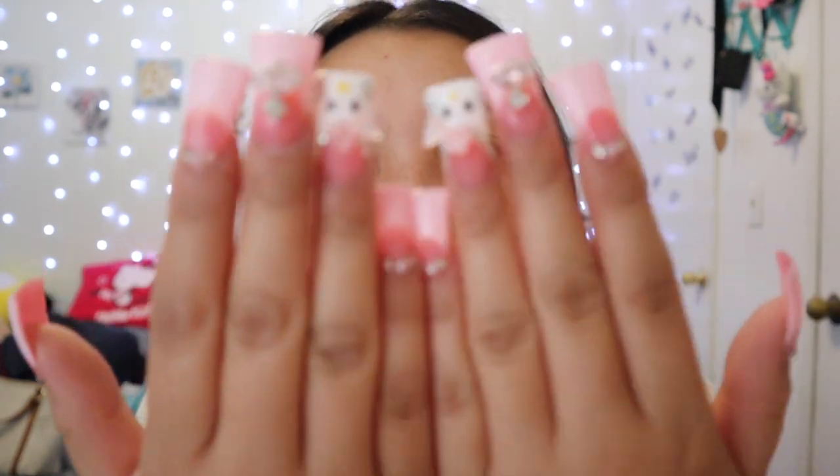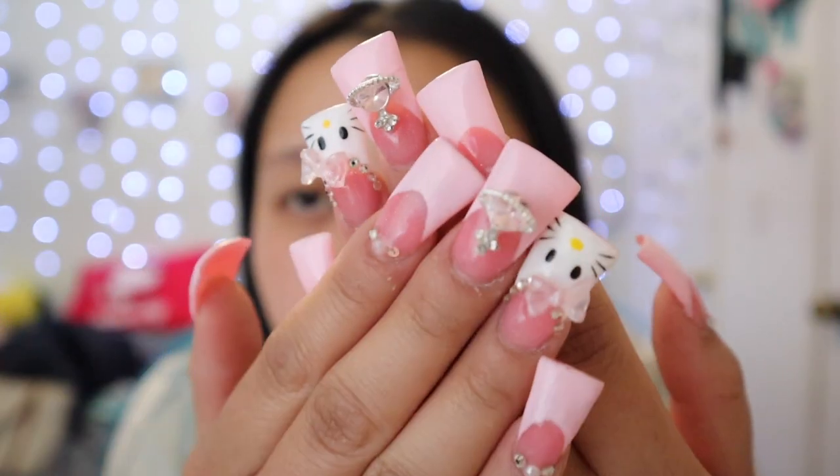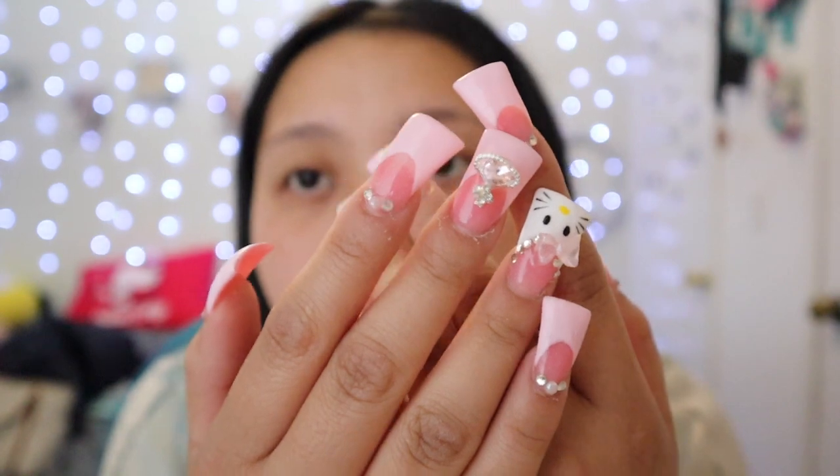Hello everybody, welcome back to my channel. Today's video I'm going to be talking about the essentials you need to start doing your nails at home and show you guys the affordable products. As a beginner — I'm still a beginner, still learning — but if you do want to get your license you will have to go to nail school. Without further ado, let's just jump into this video.